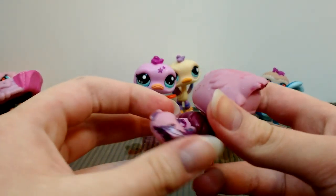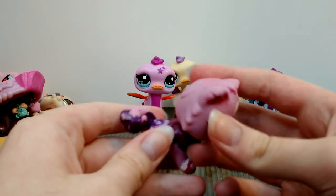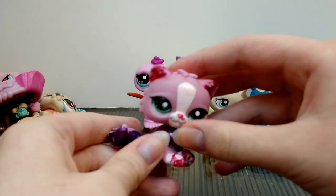It's a Persian. I only have one other Persian in this lying-down mold, so it's kind of neat to have this one. It's pink.